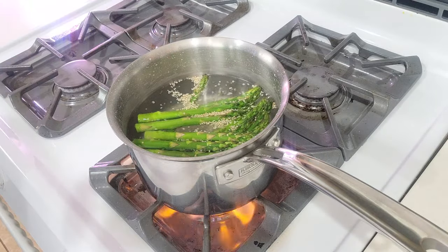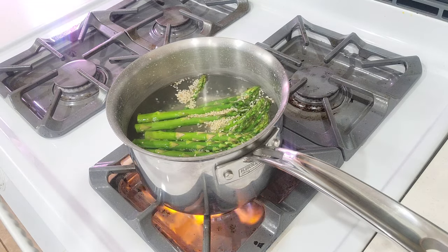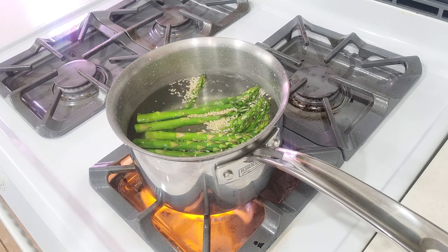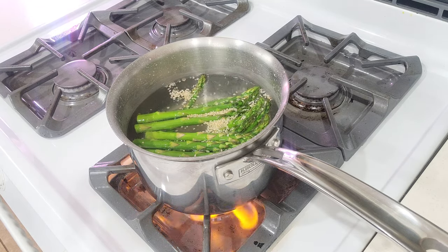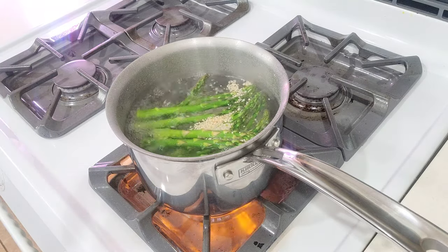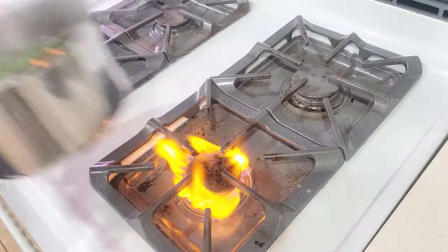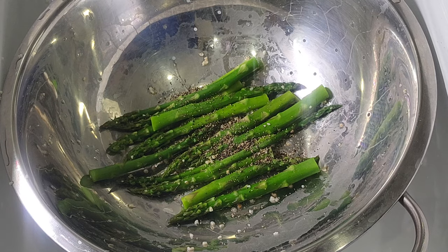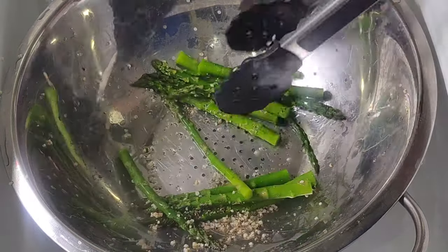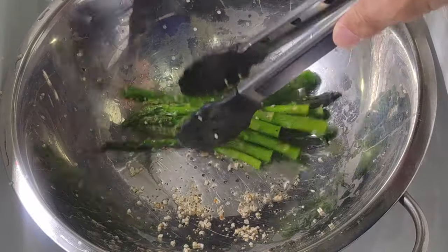Remember we're blanching this so we're not going to be cooking it fully. The key to cooking good vegetables is to undercook them slightly and let them cook up a little bit as they sit, otherwise you end up with mushy vegetables. Really you're only cooking these for probably about a minute. After about a minute, get them off the heat and then you're going to toss in a little bit of pepper to get them seasoned up. Then you just set them on a plate and put them aside.